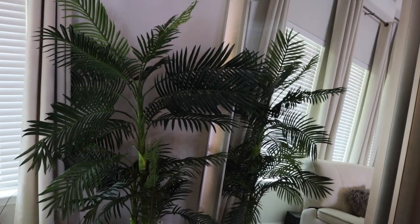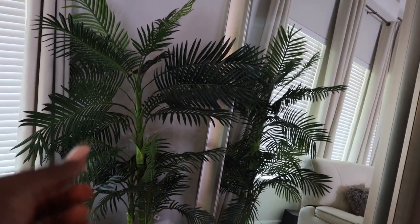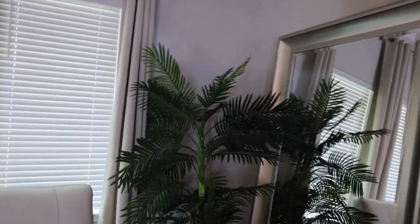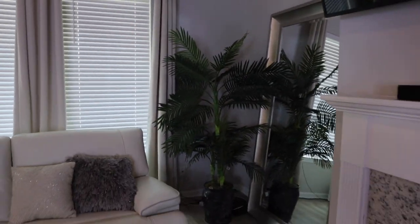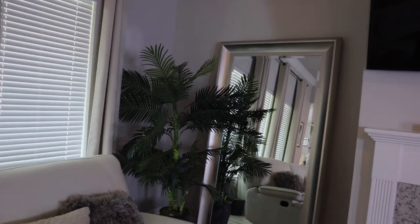That's another palm tree from Nearly Natural — and it is nearly falling out. I don't quite recommend it, but it still looks nice if you're not sitting over here staring hard at it. I'll definitely be buying something else for that corner.